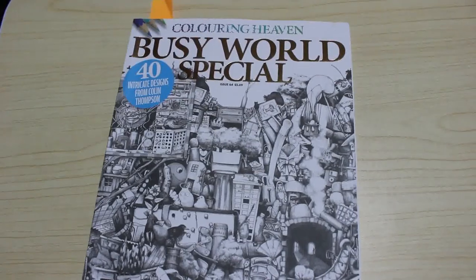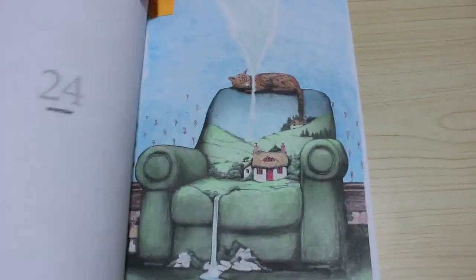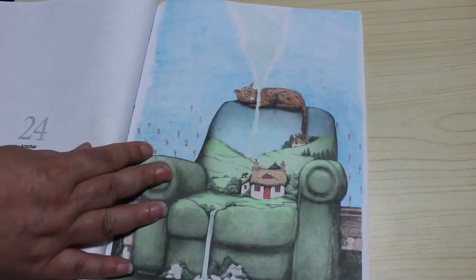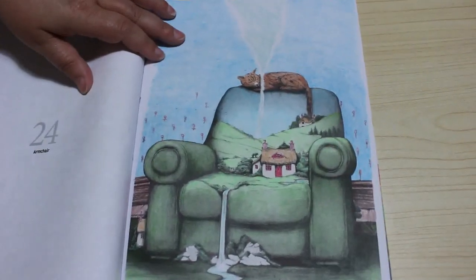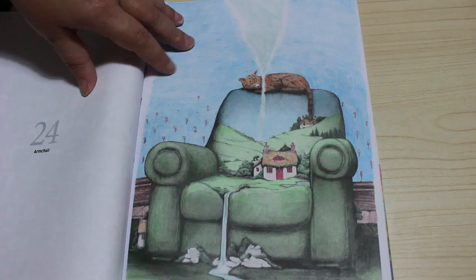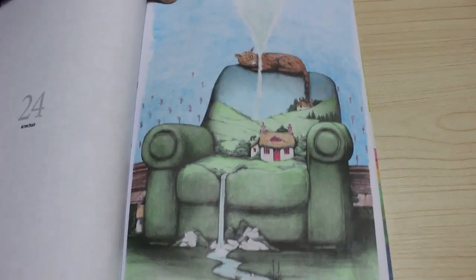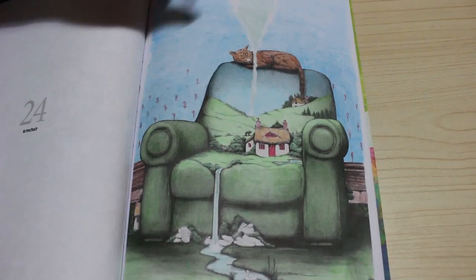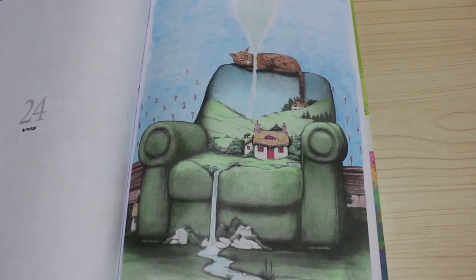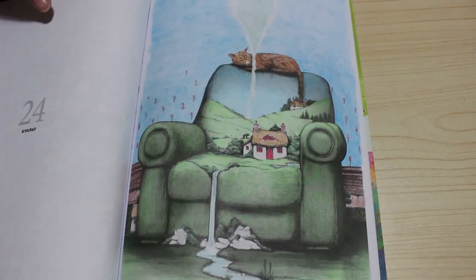I've done a lot more with pencils than I normally do this month. Then we got the Busy World Colouring Heaven Special, which is Colin Thompson — I did the armchair with the cat on it. This one was done with Black Widow pencils, all done with the Black Widows, and I just love the way it came out. It's such a detailed book that I'll just pick it up and do a little bit every now and again.